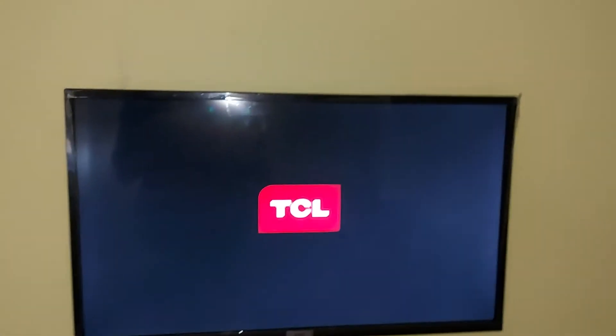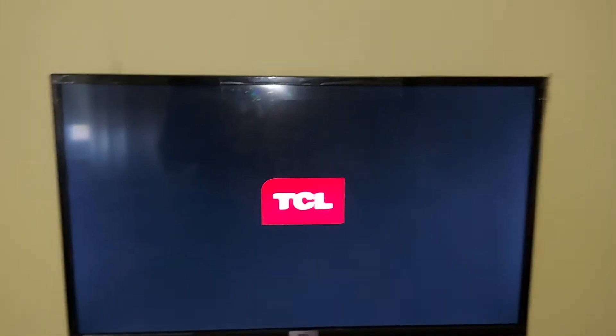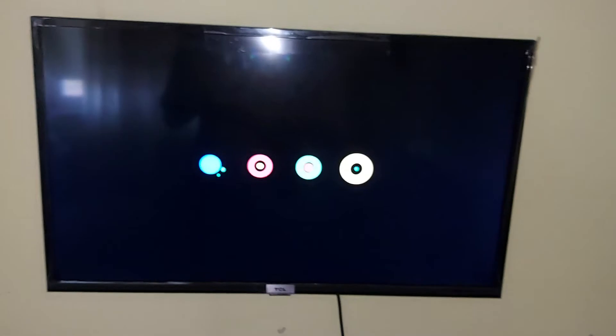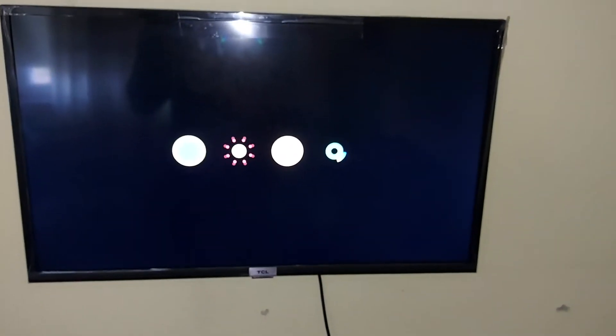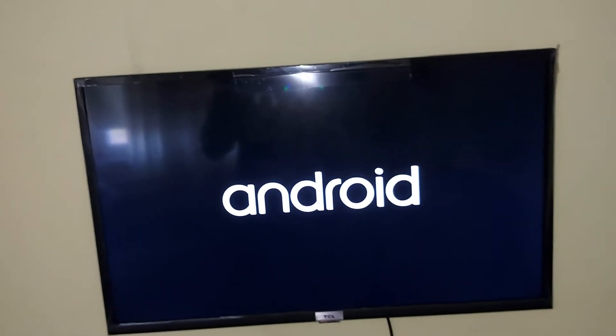The TV is now on, and this is the remote. If you want to do it more justice, you can download the remote app on your Play Store — whichever phone you're using, just install it and control the TV from your phone. As you can see, the TV is booting up. Normally I set it on standby mode so when I turn it on it doesn't have to reboot.